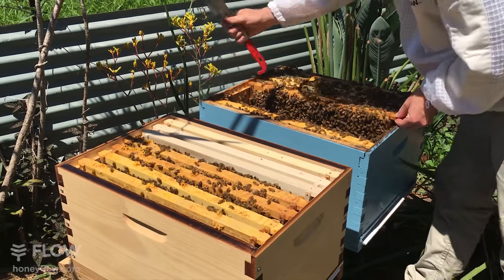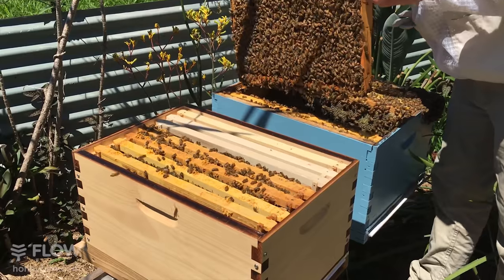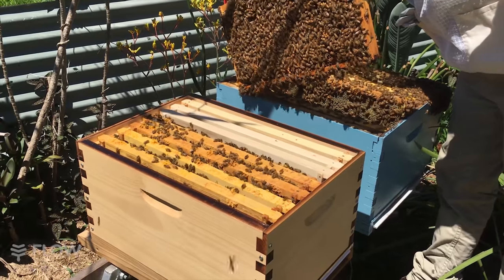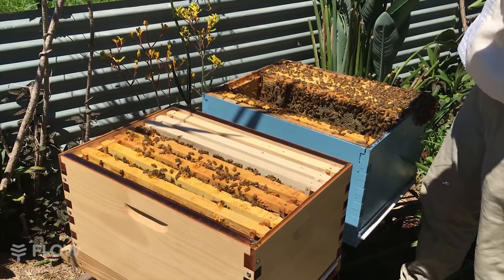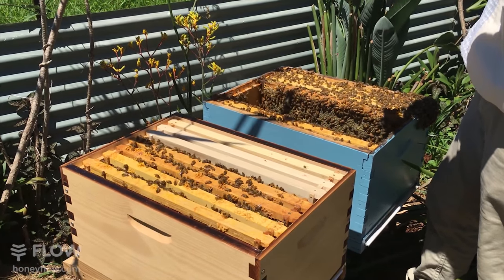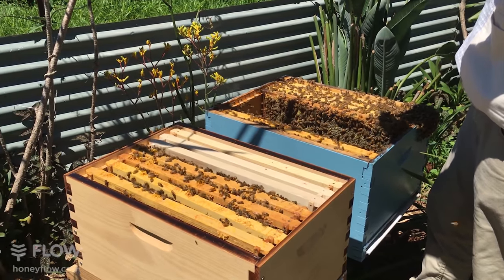You want the bees to be able to build lots of comb and develop a nice colony. If you split them just before winter, for instance, in many places that would not be a very good time because they'd have only a very small colony and would probably die out.